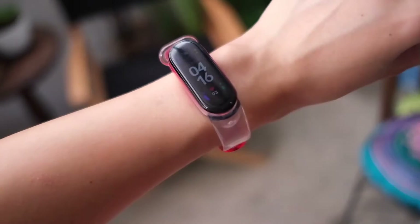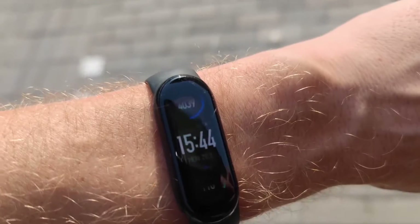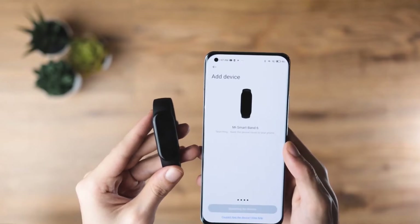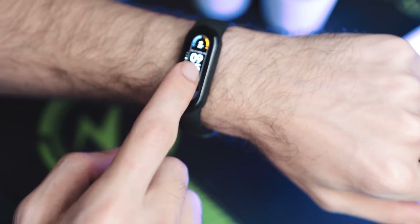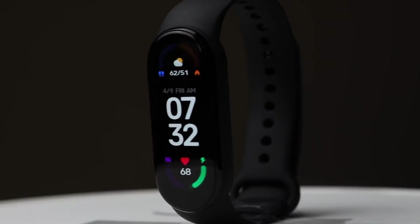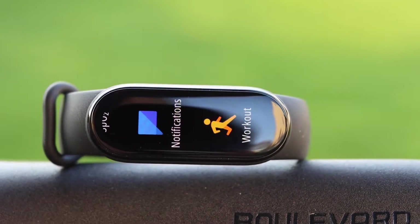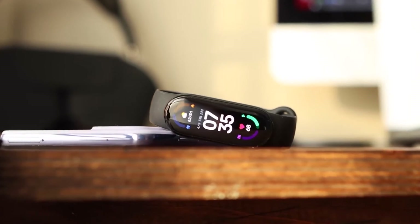The Apple Watch Series 6 plays nicer with an iPhone than it will with an Android, and the Mi Band 6 may be more difficult to use with an iPhone. However, if you own an Android, there's no doubt that the Mi Band will be better for you than the Series 6 for the price. The Mi Band gets really close to the functionality of the Series 6, even if it may not be as cool or stylish. If all you're really looking for is fitness tracking, it's hard to argue with the results and price of the Mi Band.